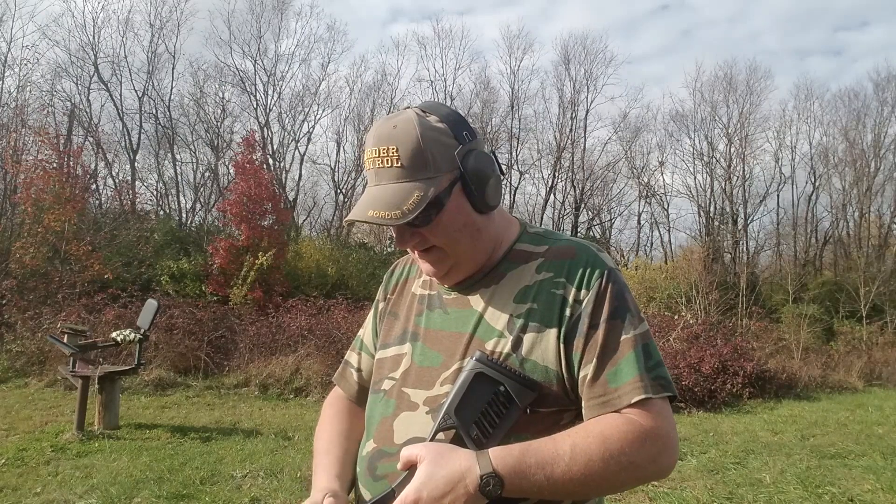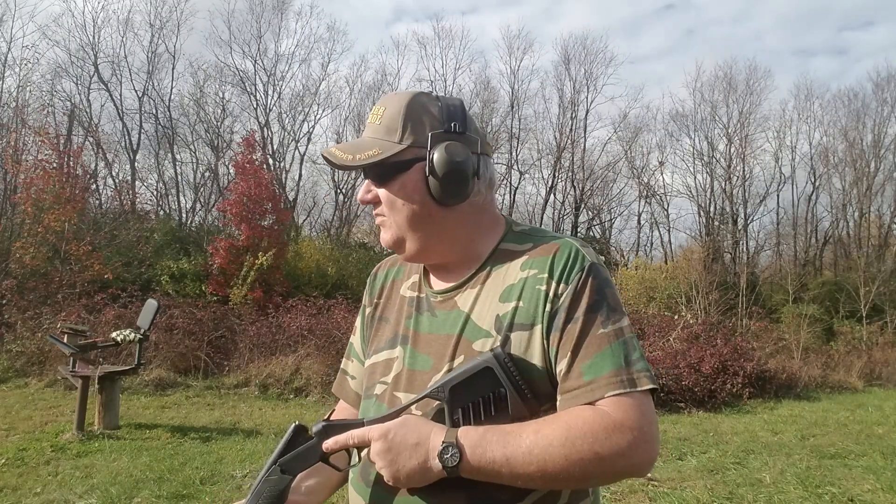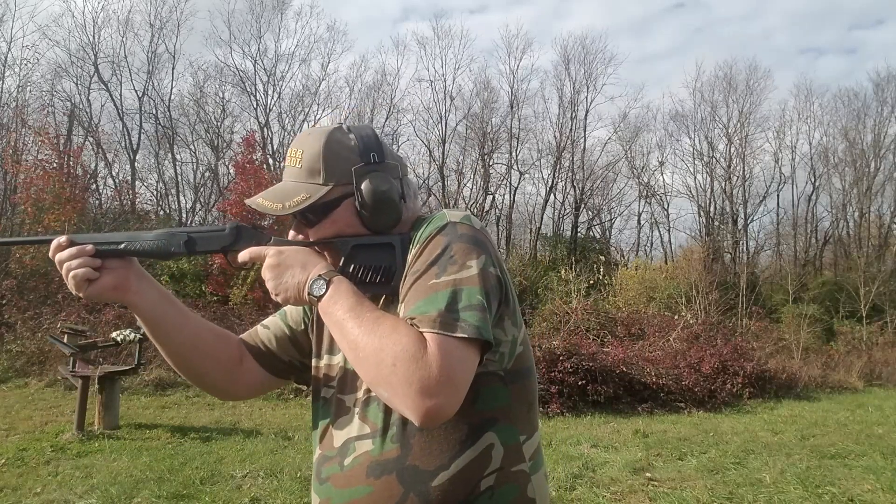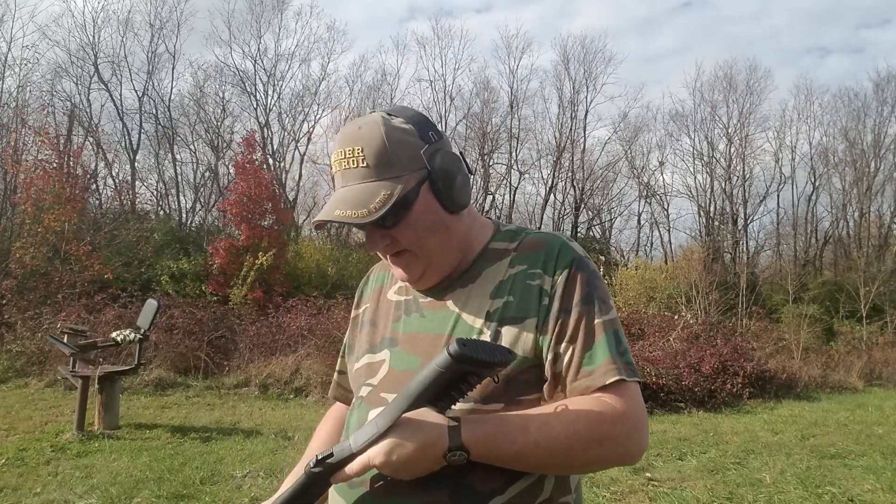Let's see if we can actually hit something — I've got a propane jug hanging up down there. Let's see if we can ring it. Yeah, we can.